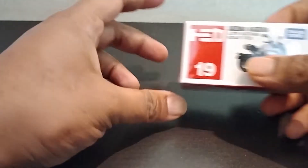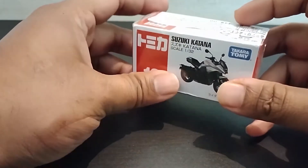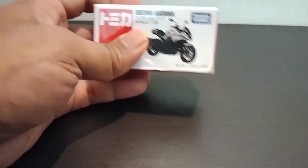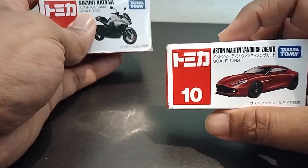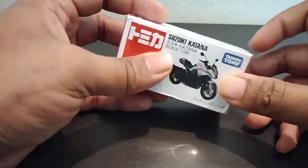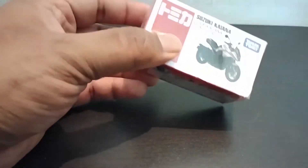Hey everyone, welcome back to another video. This time we'll be unboxing the Suzuki Katana from Tomica. Last time we unboxed the Aston Martin Vanquish, which is over here, and if you remember, with that same Vanquish the Katana had also come in the same package. So let's unbox now.